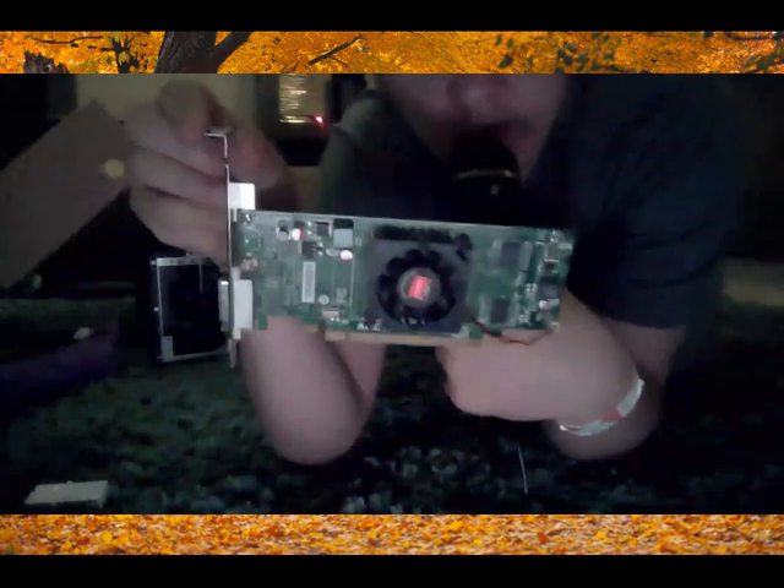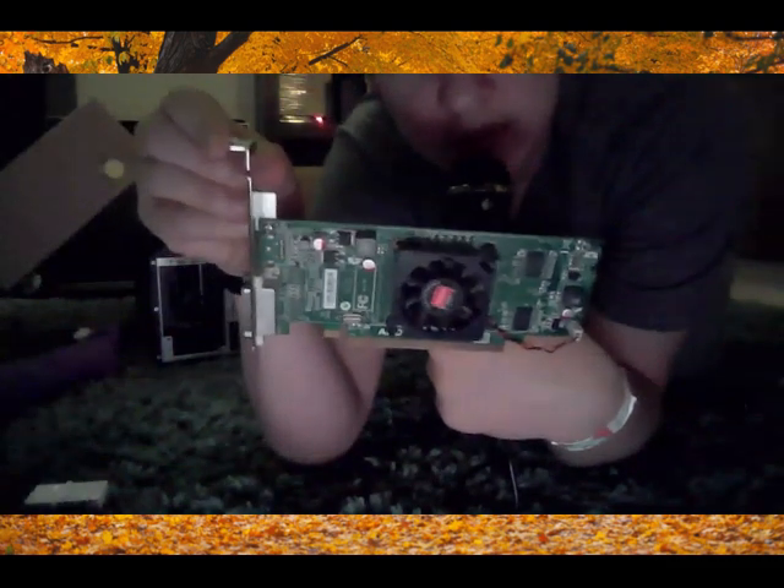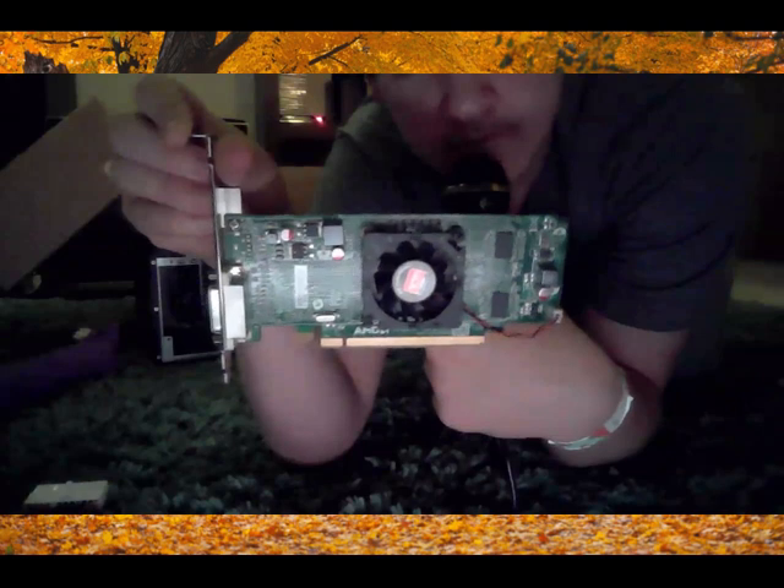And we got this GPU. This is the worst GPU known to man — not a good GPU. This thing probably couldn't even run anything.